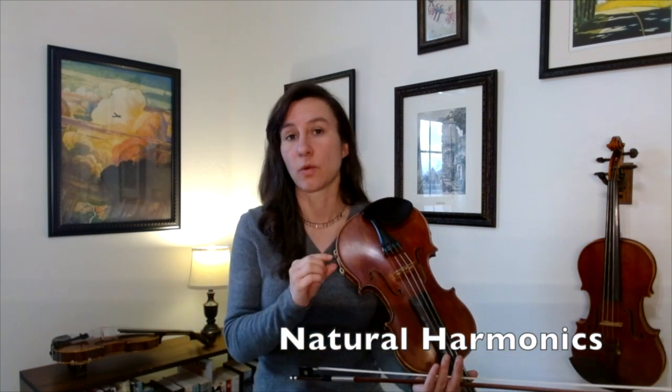There are two types of harmonics: natural harmonics and artificial harmonics. Let's talk about natural harmonics first. Natural harmonics are when you just put one finger down very lightly on one string.